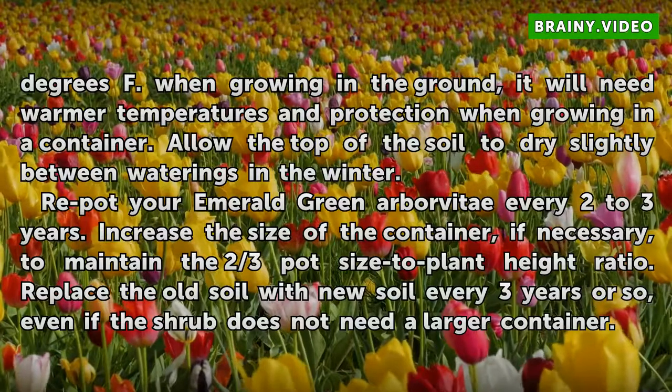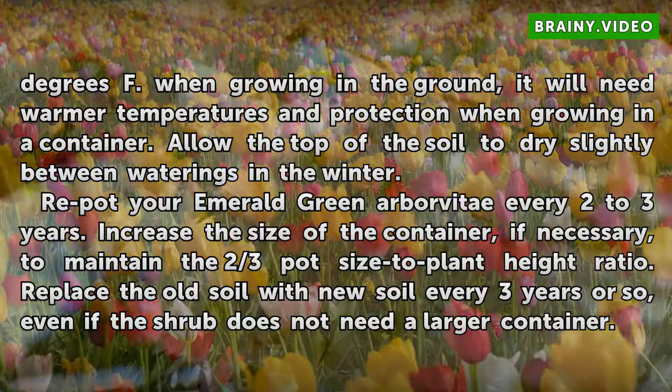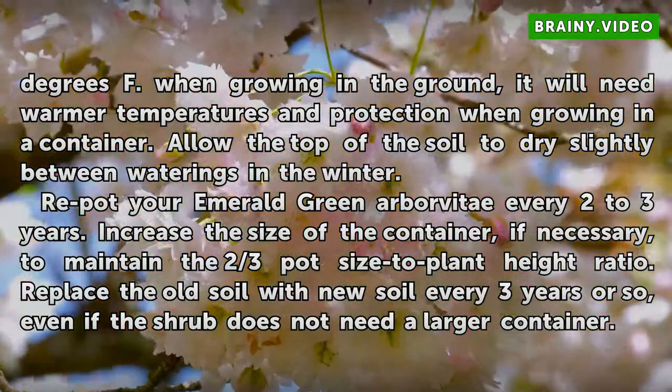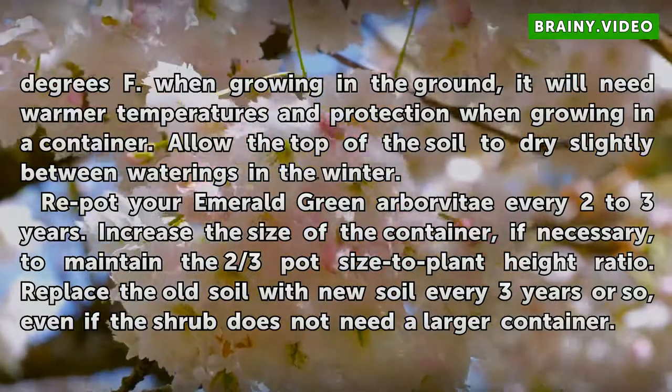Repot your Emerald Green arborvitae every 2 to 3 years. Increase the size of the container if necessary to maintain the two-thirds pot size to plant height ratio. Replace the old soil with new soil every 3 years or so, even if the shrub does not need a larger container.